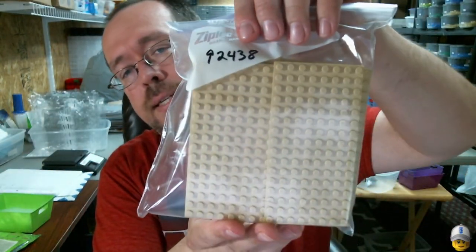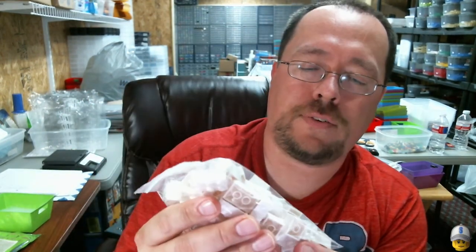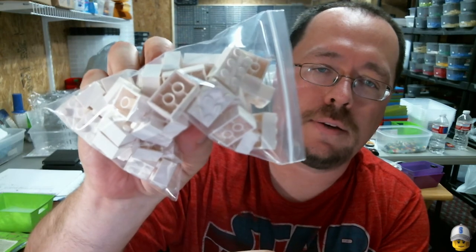Next, he ordered eight of my 8x16 plates in tan. Then 20 of the 2x3 brick and 25 of the 2x2 white brick.